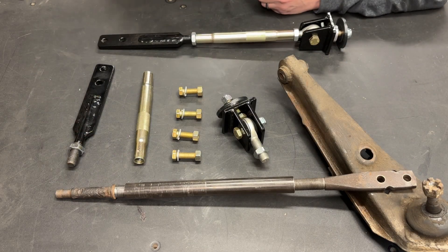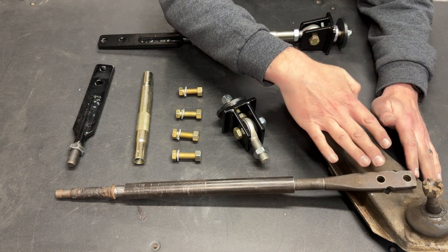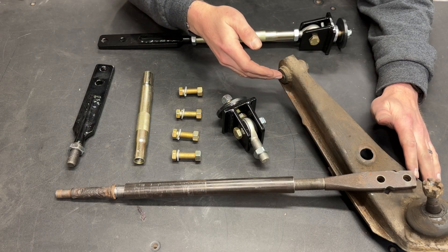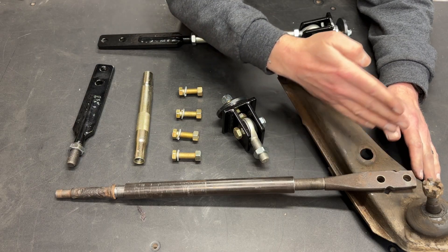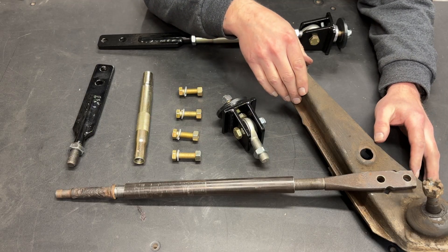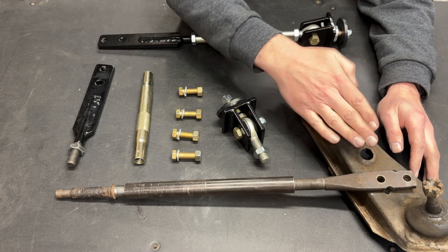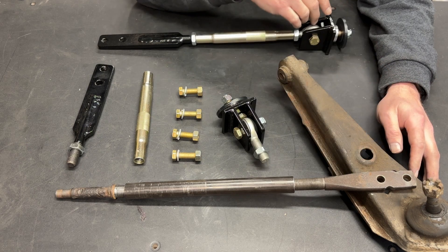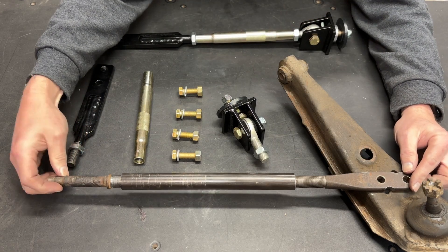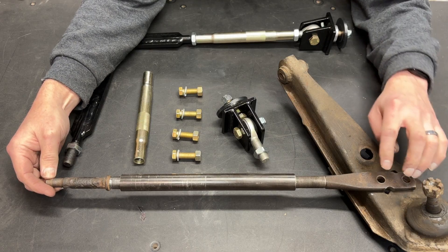The lower control arm on a classic Mustang moves up and down, but because there's a rubber bushing in here it can also move side to side, and that's going to cause issues as you're driving down the road. As you hit a bump it needs to move this way, but we don't want it moving this way — enter the strut rod.